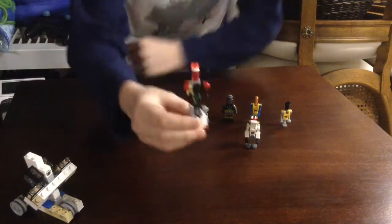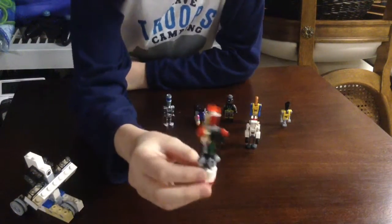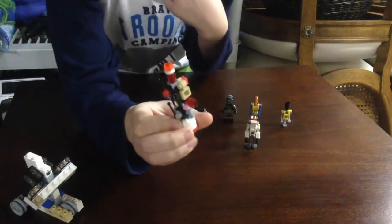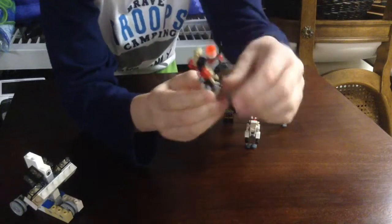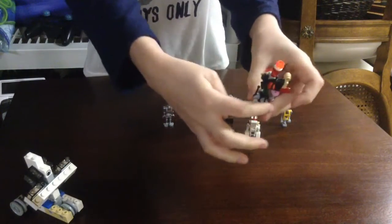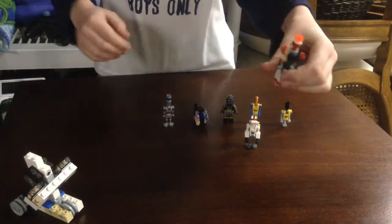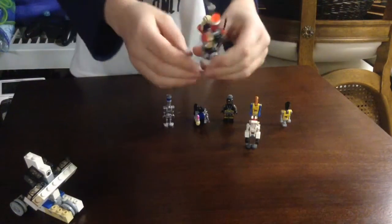Yeah. This is my newest robot. This thing has a jetpack on the back. Basically, it's like a weapon holder, and I kind of got the idea for these sticks from a Blaze from Minecraft, because I love the Blazes. I thought that would be cool.